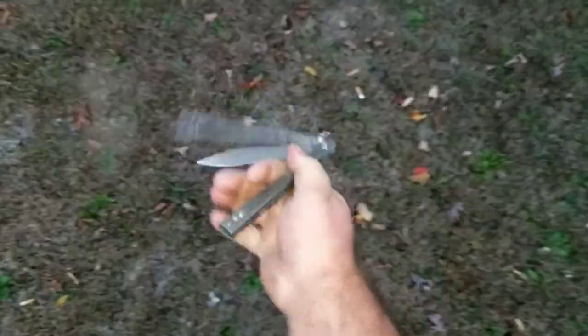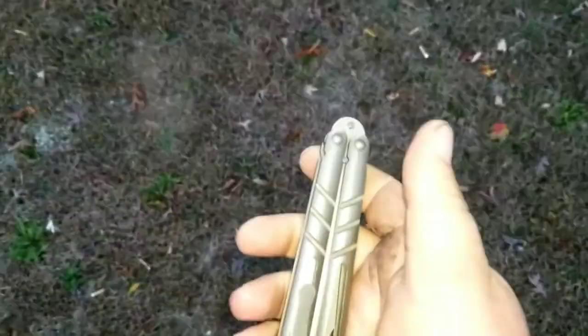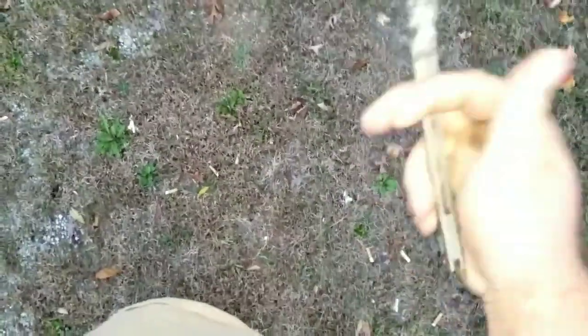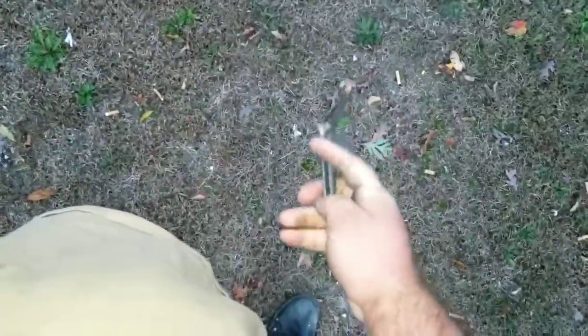I flip it up, catching it — thumb roll. From the bite handle, you put your index finger on the back of the bite handle. Leading into it, we'll do a whip roll: put your index finger on the back, do an index roll over, a thumb roll over, flip it around once, index finger — whip roll. Same thing.